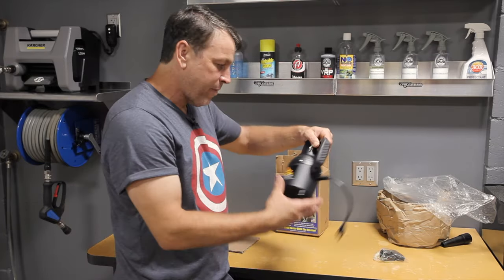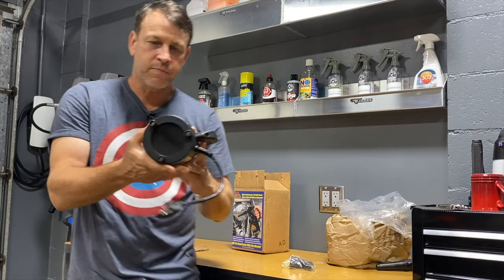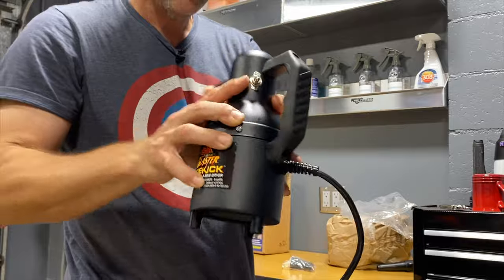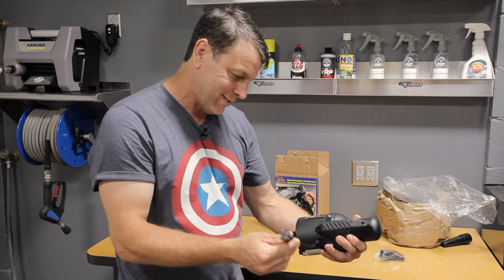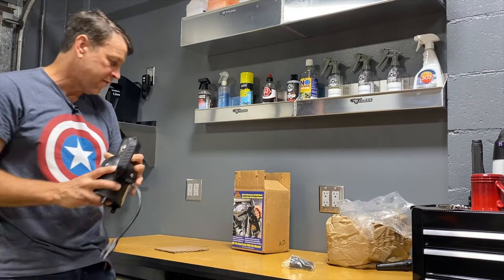Right off the bat, it looks like a good build — nice and solid metal. Has a filter on the bottom, you can see that filter right there. Looks pretty good, and we got the on and off switch. Very short cord — says it's 14 inches, but it's not that long, so we've got to factor that in.